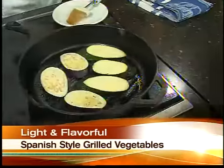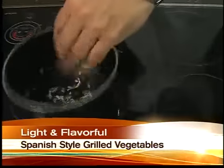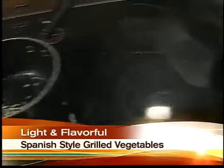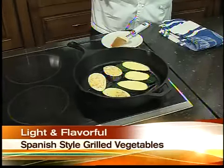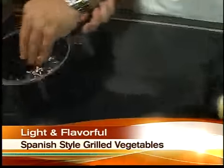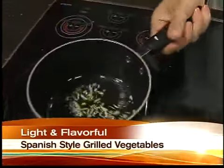Over here I've got a pot with a little bit of olive oil, and I'm going to throw some garlic in. What's the difference between a regular eggplant and the Japanese variety — will they taste the same? No. The Japanese are much more tender, much sweeter. I think they're fantastic.